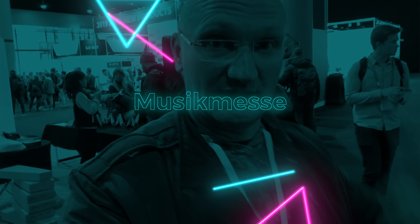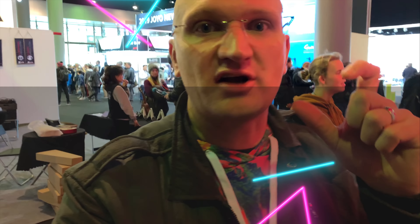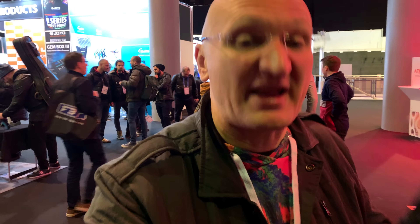Hello, I hope you can hear me. That's me, Manny. I'm here for a very short stop at the Musikmesse Frankfurt, which used to be the world leader in trade shows. It used to be gigantic, it used to be the biggest thing out there.